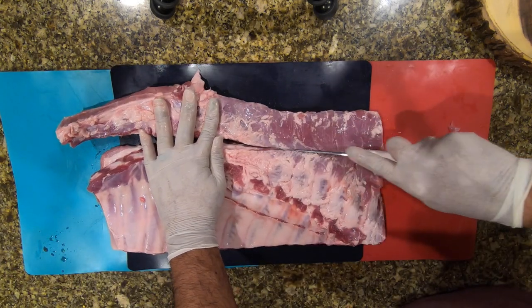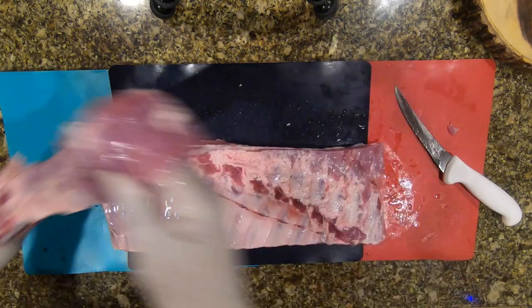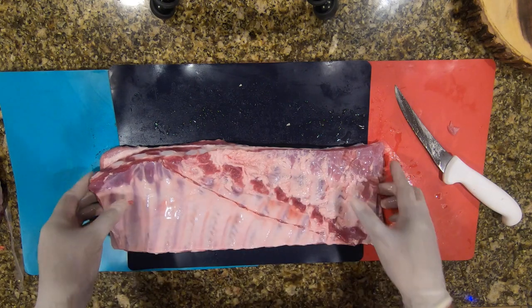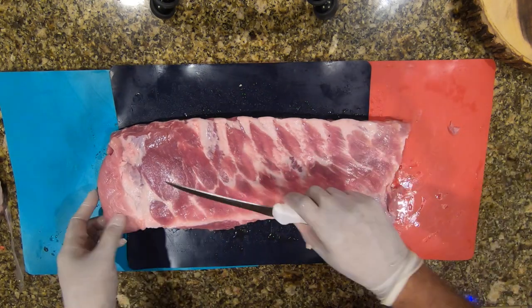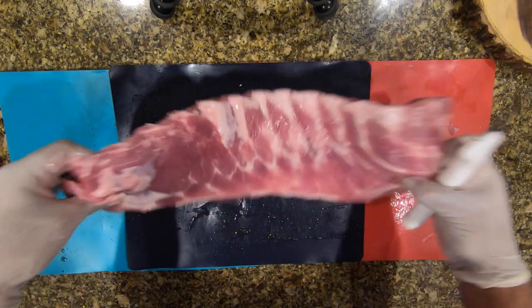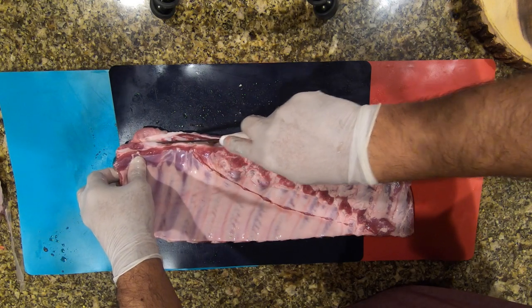Straight down the middle — boom. Take that piece of meat off; it makes some good cooking meat. I'm going to go ahead and clean this up a little bit. There's some fat here I'm going to go ahead and trim off.